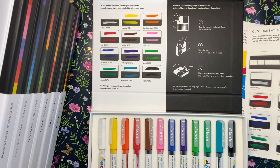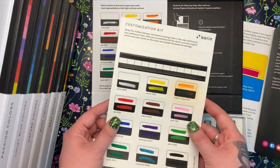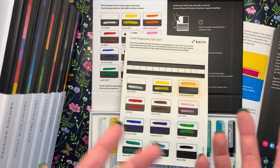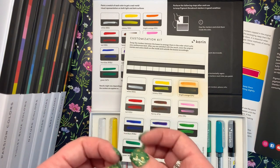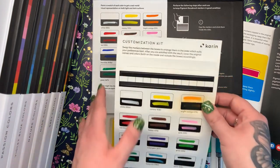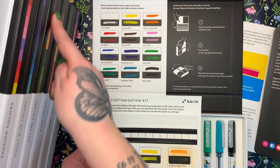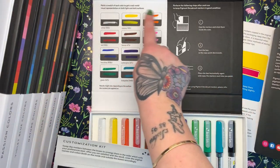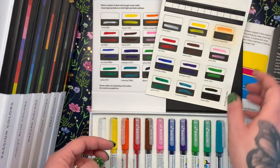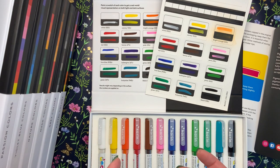They also include a customisation card that allows you to swap and change markers between boxes. So maybe you want to have your favourite colours in one box — if you're a calligrapher or do hand lettering and use particular colours all the time, you can keep those together. You take these adhesive labels, put them on the front of each box, colour in the swatches and place them along the box. You can also stick labels on the inside. It's all been designed with the user in mind — really impressive.